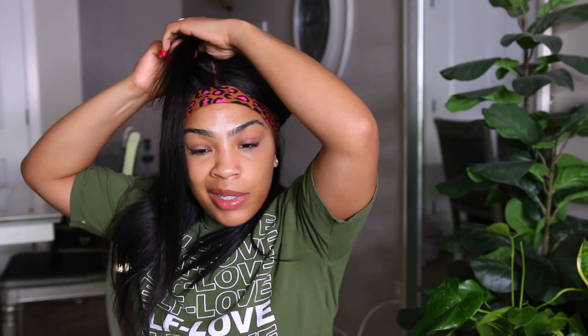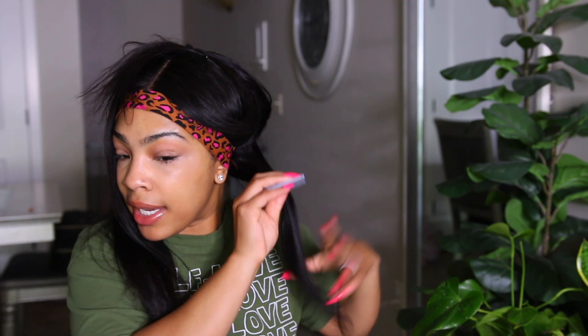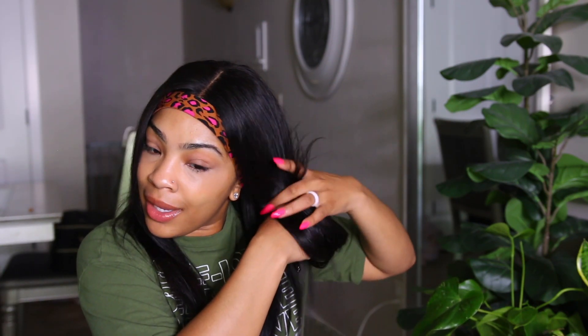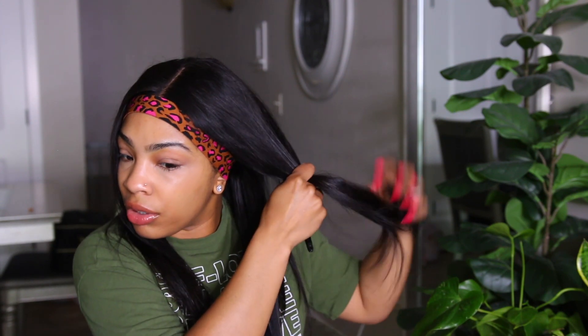I'm going to take fairly big sections — it's already straightened, I just want to get the kinks and bends out from it being in the packaging. In the summertime I get super hot and I like wigs that aren't as full but still look great. This density is perfect for this time of year. They do have a variety of densities if you like a more full look — definitely check out the website.